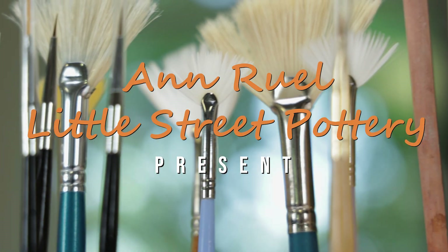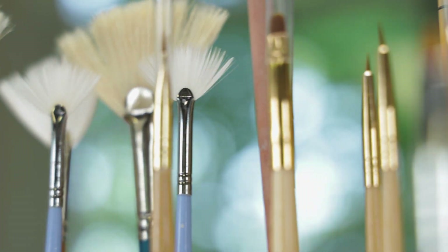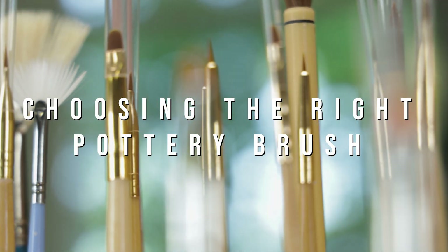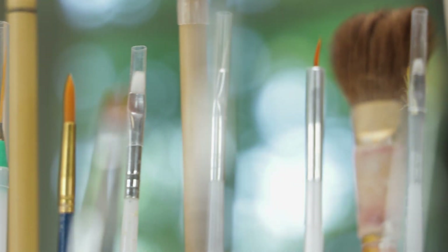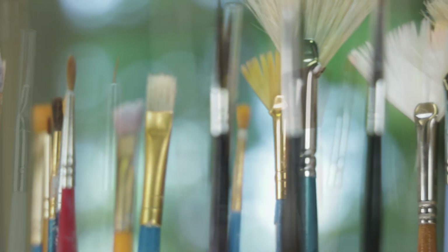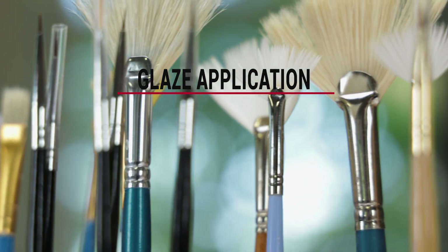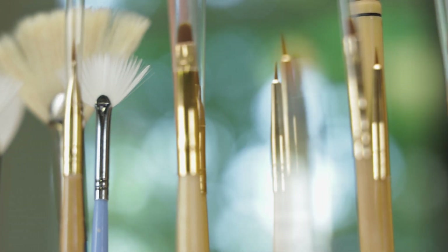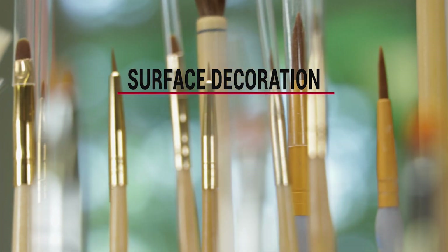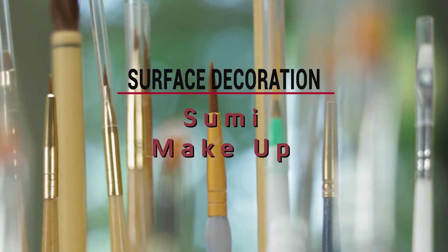Today is all about brushes. The choice of what brushes we use can be just as important as the clay and glaze that we choose. We turned to the 5,000 members of the Pottery Studio Facebook group and they told us there are two main areas where they use brushes: glaze application, where they preferred mops, hake brushes, and fans, and surface decoration, where they preferred sumi brushes, makeup, and fine art brushes.